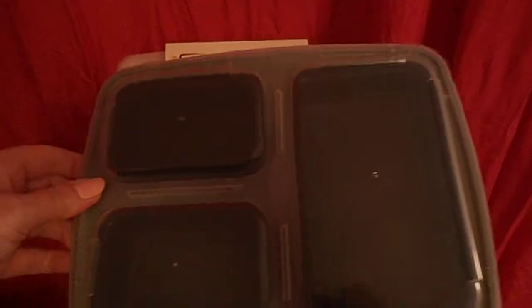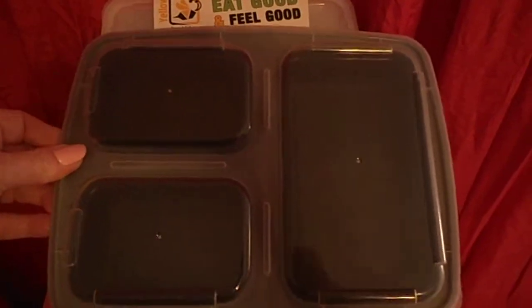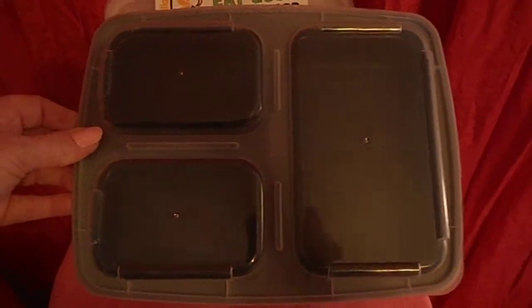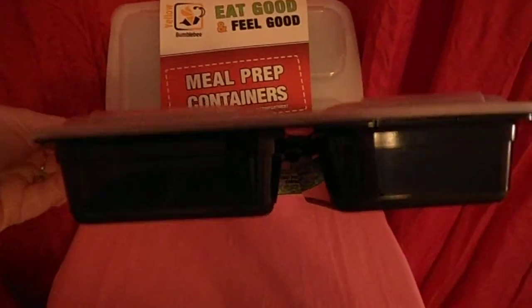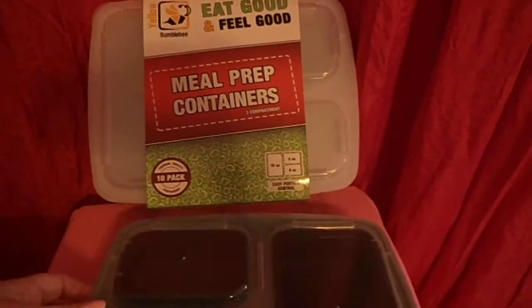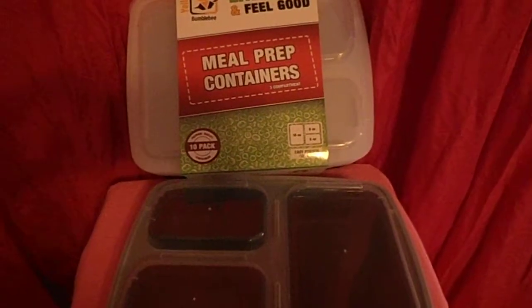It's pretty good area for each portion. Also the lid is very easy to put on and take off, which I'm very impressed about. And they're lightweight, microwave and dishwasher safe. Thank you very much.